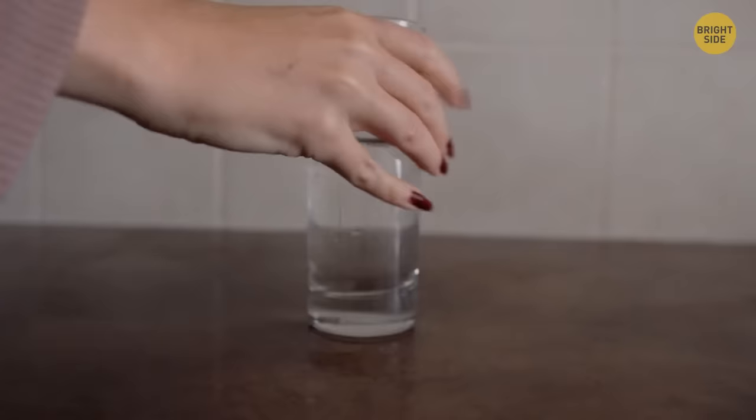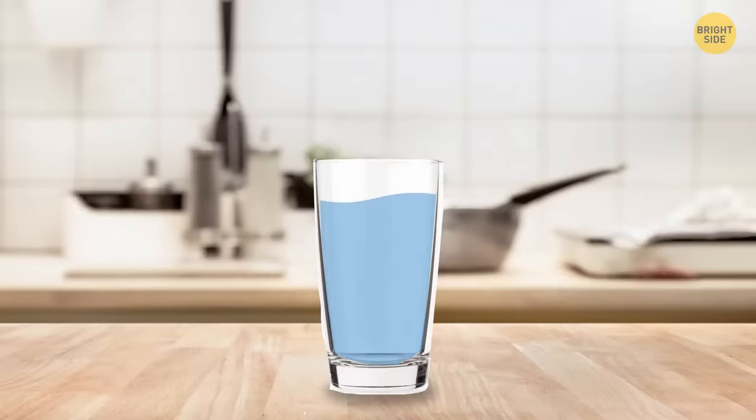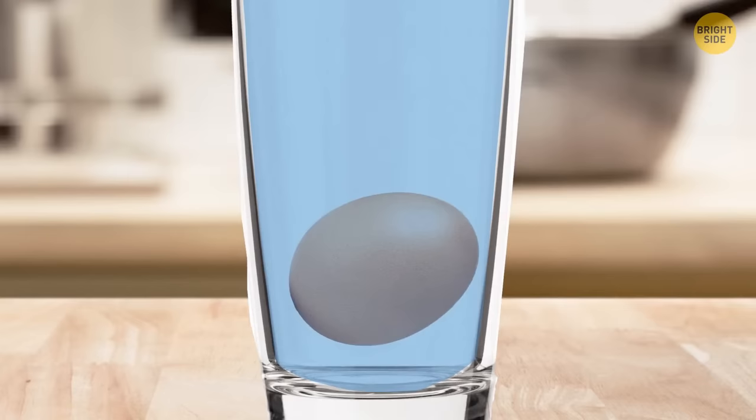To check egg quality, put a raw egg in its shell into a bowl of water. If it stays on the bottom, you're good. If one side rises toward the surface, it's not fresh but still edible. If it floats, it's not fresh enough to consume.